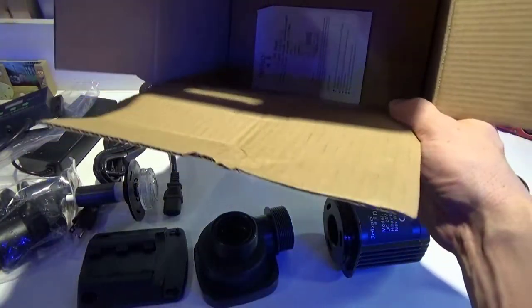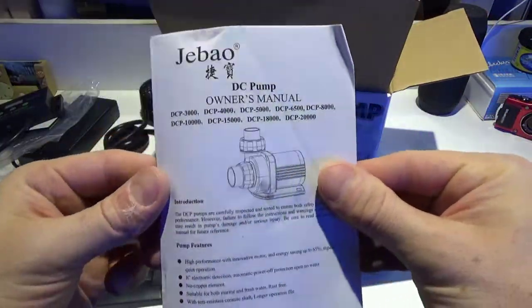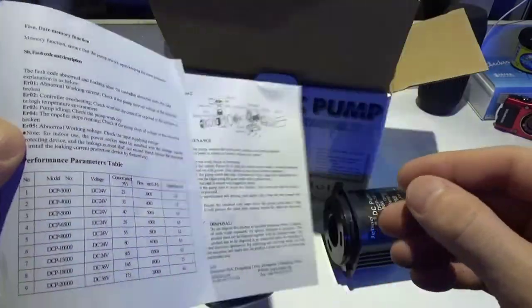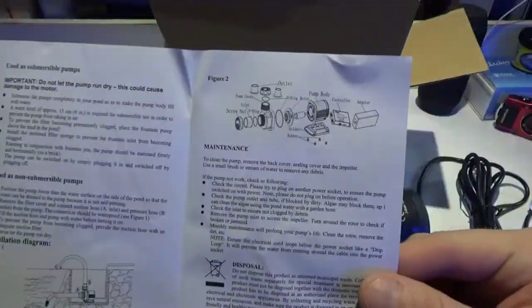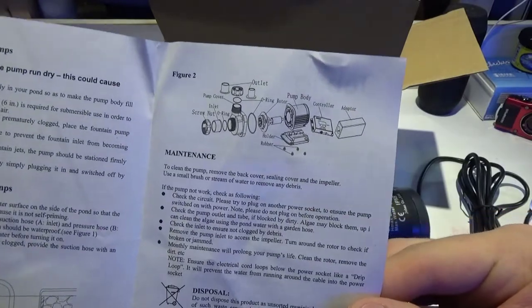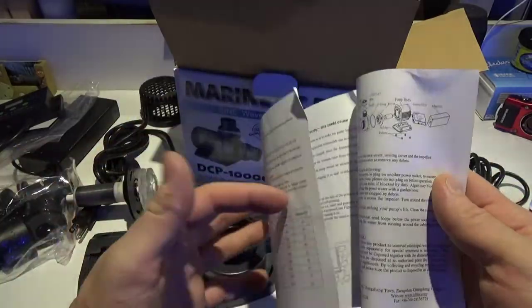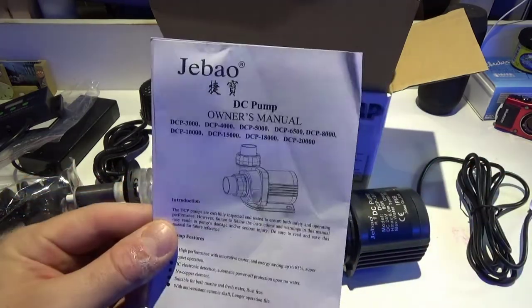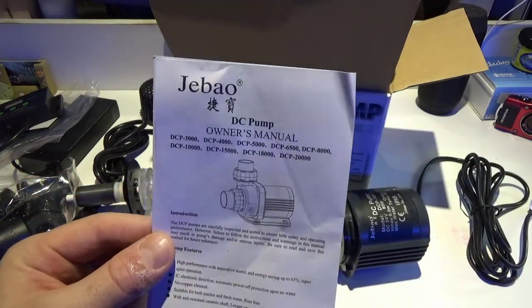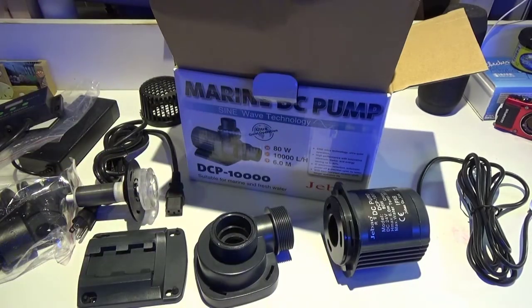Alright, I think that's everything — just the instructions. Sorry for making this video super quick, but I will do a full review once I actually put the pump in operation. I just wanted people to know that we do have these for sale. If you're thinking about upgrading your pump, I will hook you up with some free coral with your purchase. You can feel safe buying from us. Thank you so much — happy reefing.